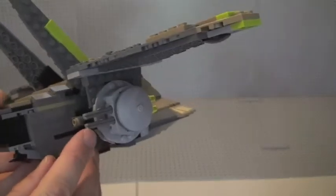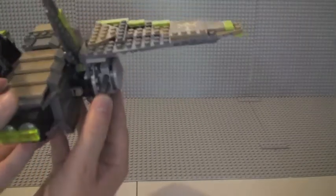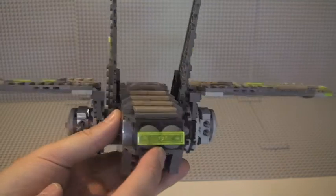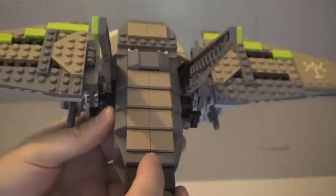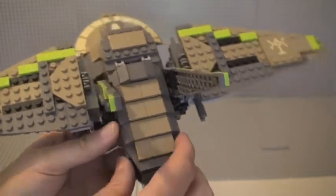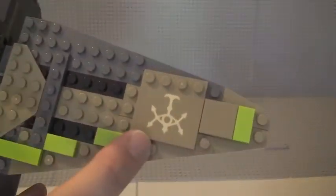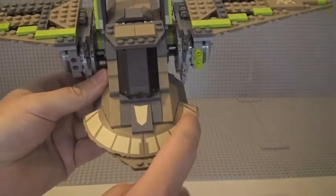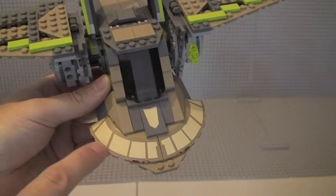These aren't your standard flick-fire missiles — they use Technic pieces. You push those pieces and the missile flicks out, which is actually quite effective. Looking at the rear, there's an engine exhaust system with some good detail and tiles on top that make it look really good. On the wings there are stickers on each side, and around the front there's a sticker on each side and one in the middle.